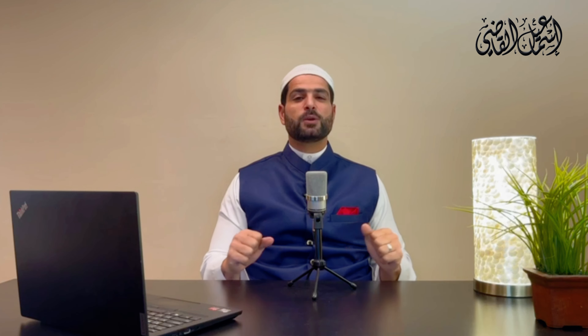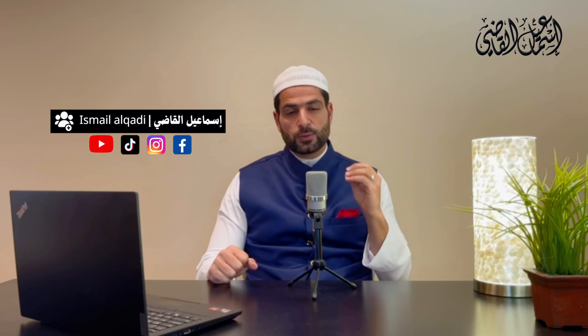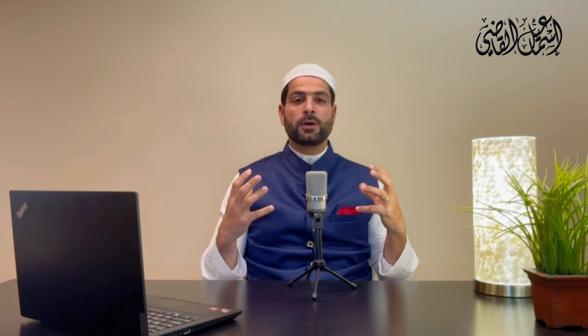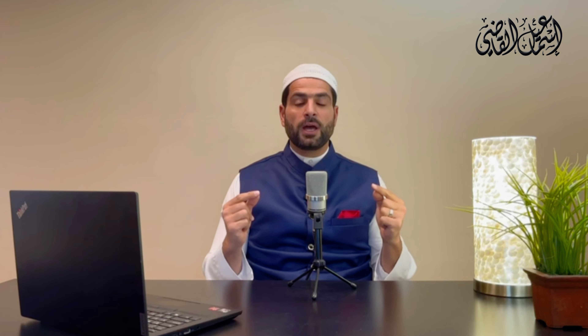Bismillah ar-Rahman ar-Rahim wa salatu wa salam ala Rasulullah. My dear, respected, honorable brothers and sisters in Islam. Assalamu alaikum wa rahmatullahi ta'ala wa barakatuh. This is Shaykh Ismail Qadhi. In this Qur'anic channel, alhamdulillah, we're discussing the pronunciation of the letters — makharijul huroof — the attributes and characteristics of the letters, insha'Allah ta'ala, to learn more about the Qur'an, how to read the Qur'an, to follow Allah's command: wa ratilil Qur'ana tarteela.